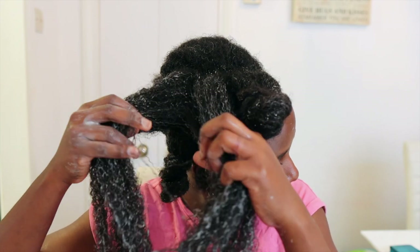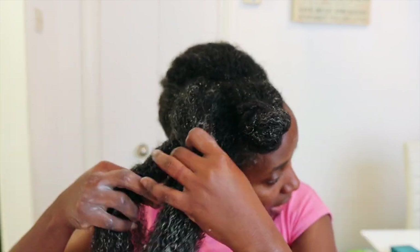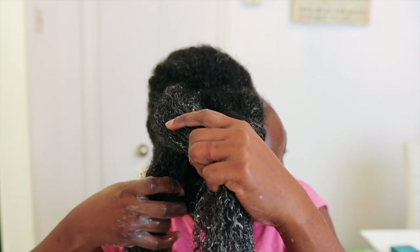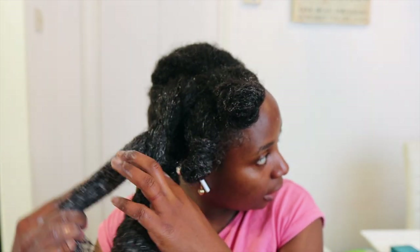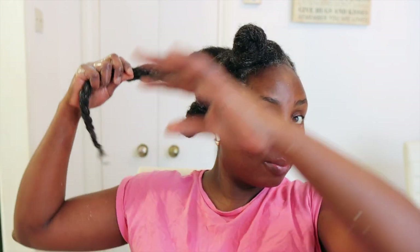Can you see how my curls were popping? This is so great — it's just amazing. I'm going to do the rest of my hair off camera because otherwise the video will be really long. I'll come back once everything is completely done and show you the next step.